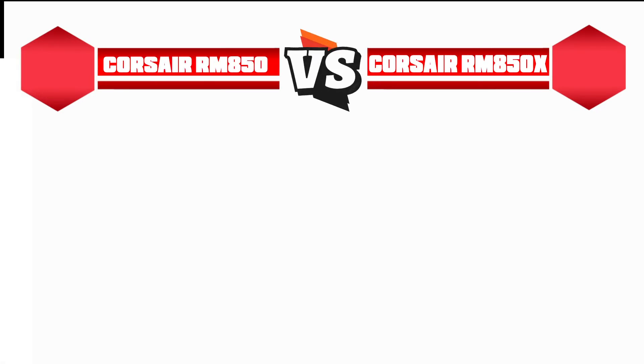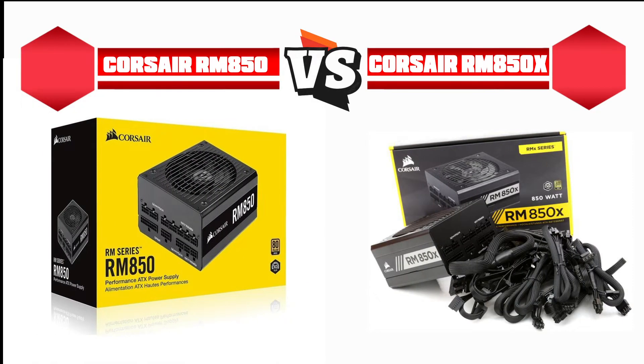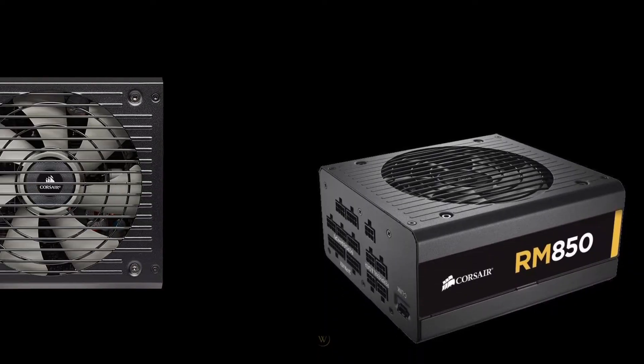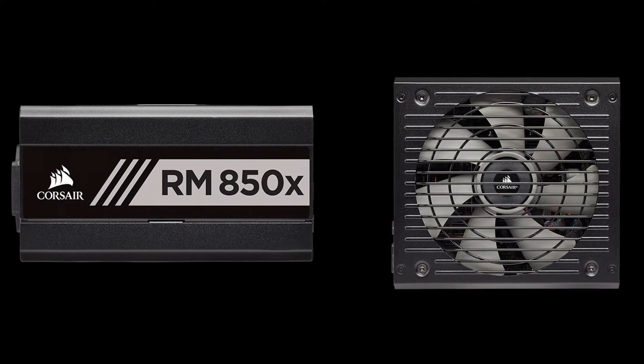Welcome, you all guys to our another premium video on TechFixer. In this video, we are comparing two battle-tested power supplies from the expert's perspective. We have included each of the comparing points to make you satisfied — about Corsair RM850 vs RM850X PSU.